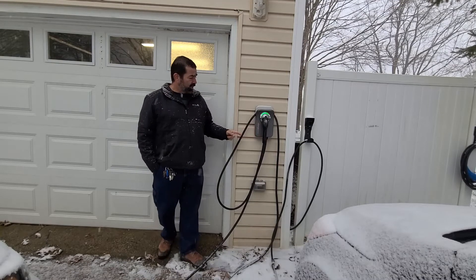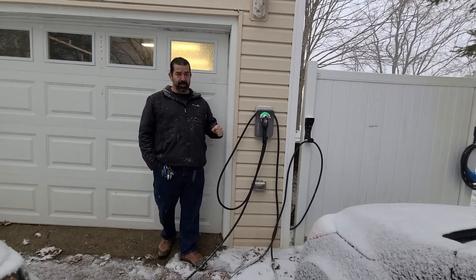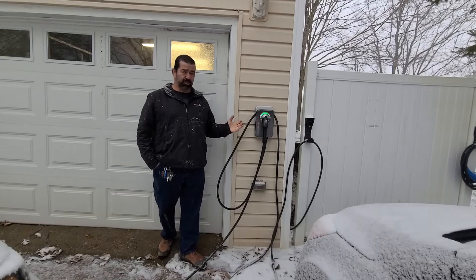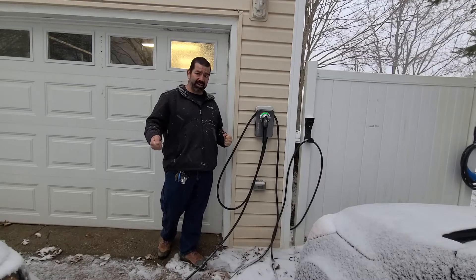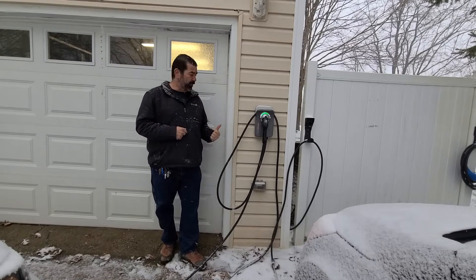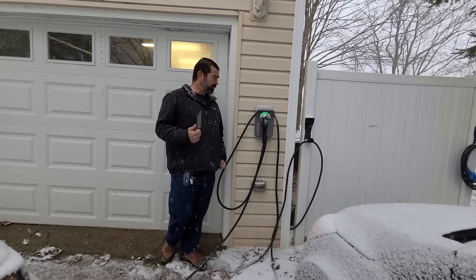The nice thing about these units is you can bypass that timer, so you don't have to keep turning it on and off and forgetting. To bypass the timer, you simply plug this charger into your car, unplug it, and plug it in again. Once you plug it in the second time, it will bypass the charge timer and start charging your car. I'll demonstrate that for you right now.